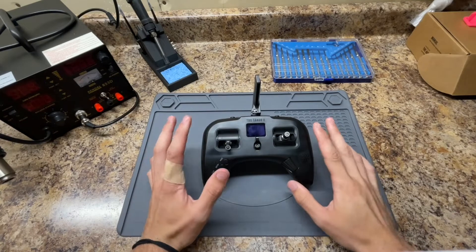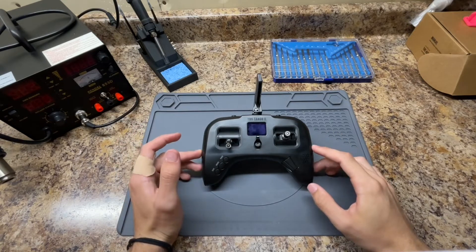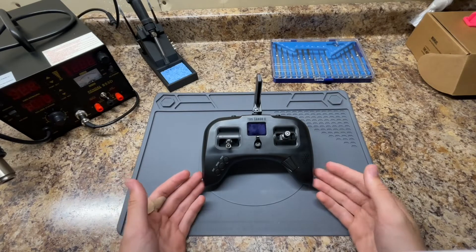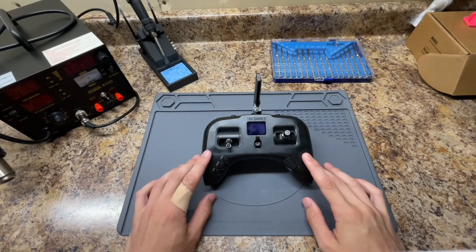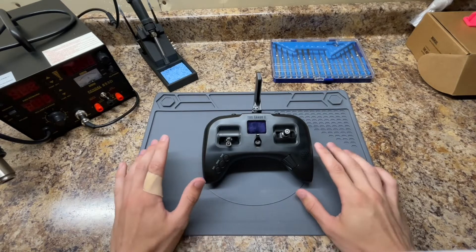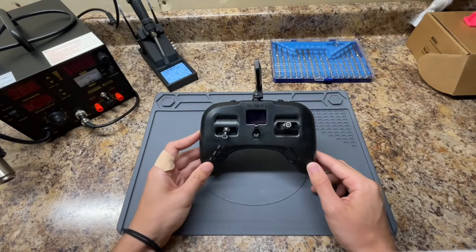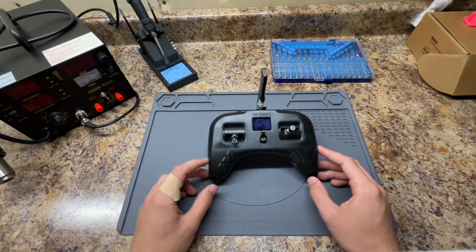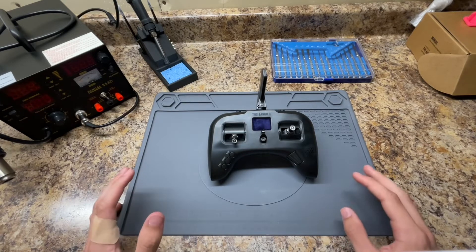I definitely recommend your first step being getting in touch with Team Black Sheep support, even if you didn't buy directly from their store, because they can be very helpful in finding the problem — and hopefully you'll fix it without having to replace the motherboard. This motherboard cost about $40 on the Team Black Sheep store, however the support team was very generous in sending it to me for free, which was really nice since I had only had this $220 controller for two or three months.